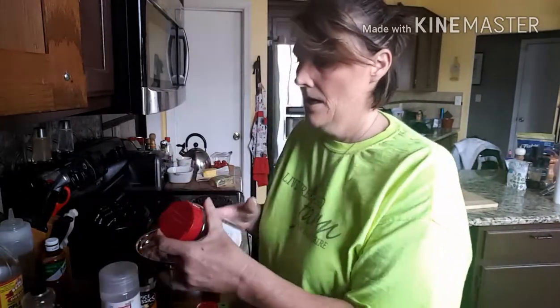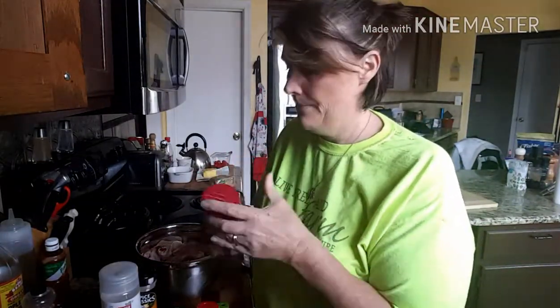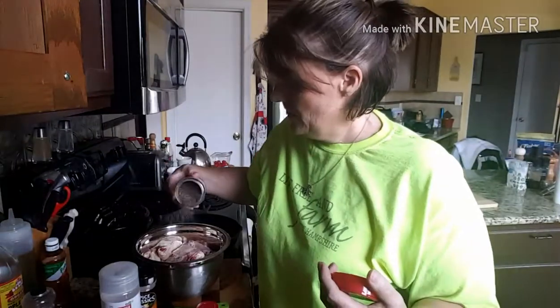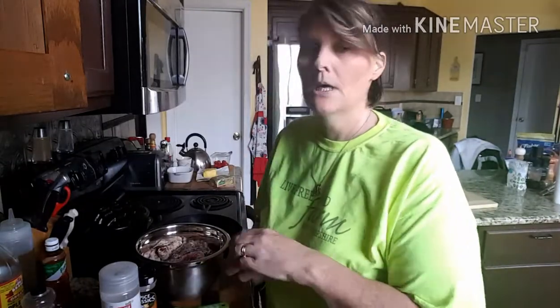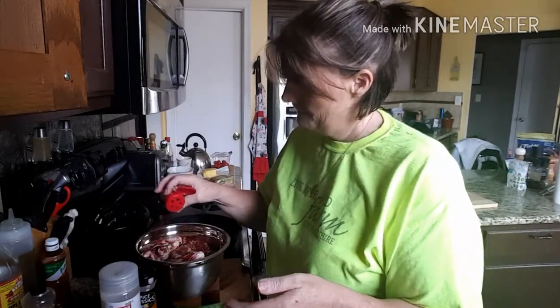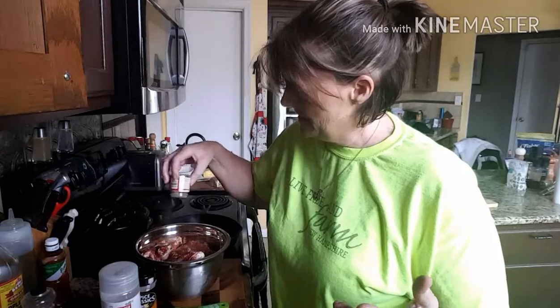Okay, first is black pepper — this is a grittier grind than your table black pepper, not as fine as a grinder pepper. I'm going to sprinkle some of that on there, about two teaspoons. Then some smoked paprika — about two teaspoons. I've got a little bit of poultry seasoning left, so I'm going to put some of that on there too, about a teaspoon.